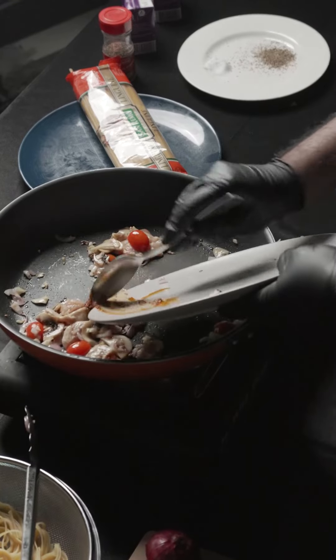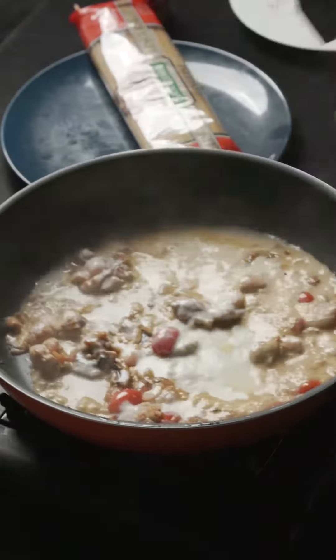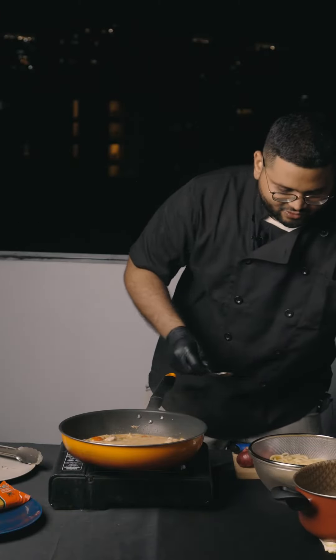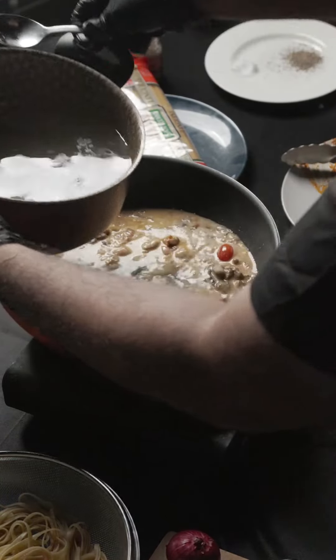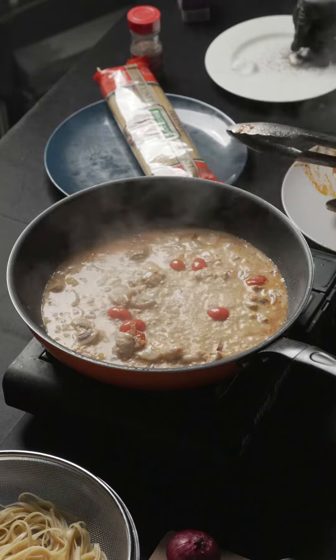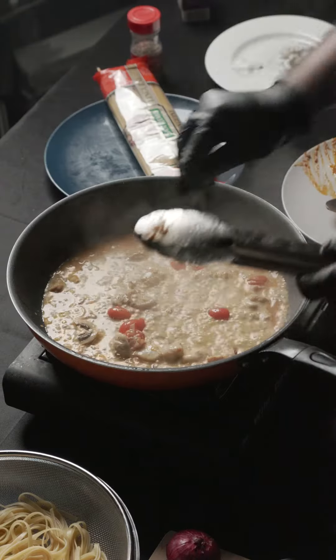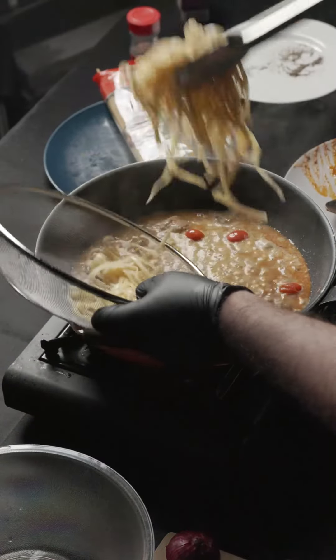Now I'm gonna add in the tom yum paste and our cooking cream, because it's gonna be a creamy pasta. We're just gonna add a bit of the pasta water into the pan, just a little bit. We're gonna put in some pepper and a bit of salt, then throw in the pasta into the mixture.